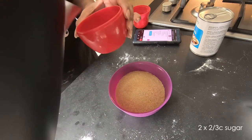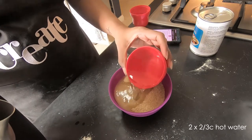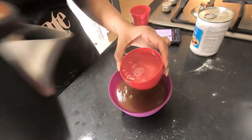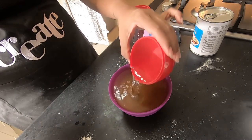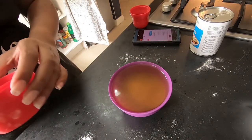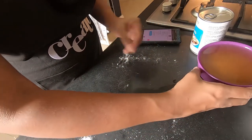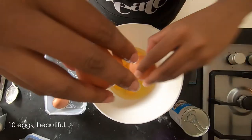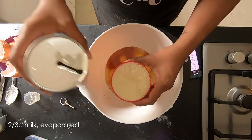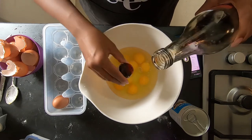Now we're moving on to the filling. I'm doubling the filling because I want to try to make a cheat version with filo pastry as well. To a bowl we're going to add sugar and boiling water to make our syrup. Then in a big bowl I'm going to add ten eggs, evaporated milk, and some vanilla extract.